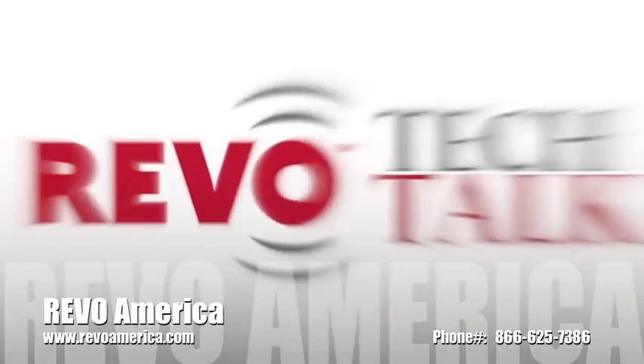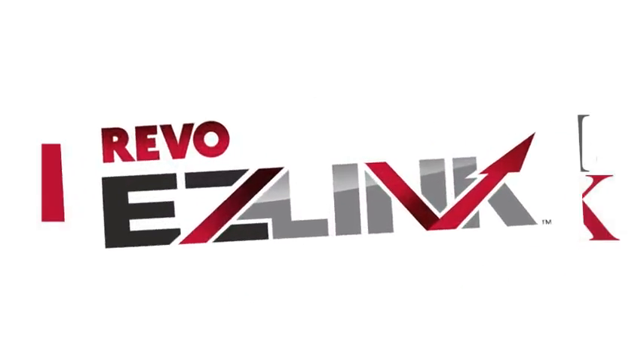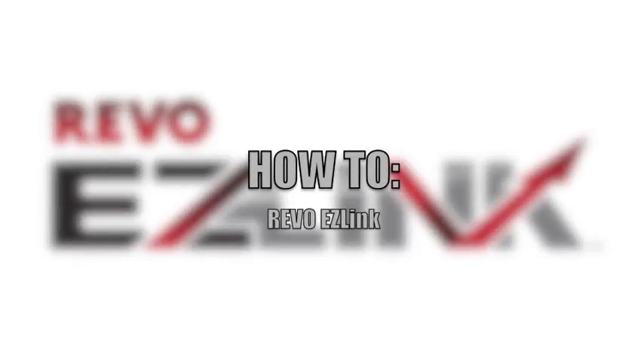Hello and welcome to Revo Tech Talk, a continuing series of how-to videos to help you maximize your Revo system quickly and efficiently. In this edition, how to set up your Revo DVR using Revo EasyLink.